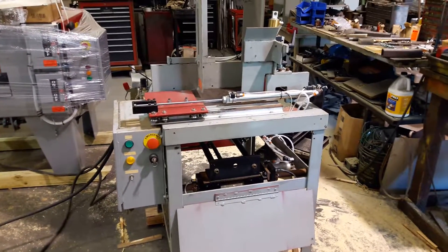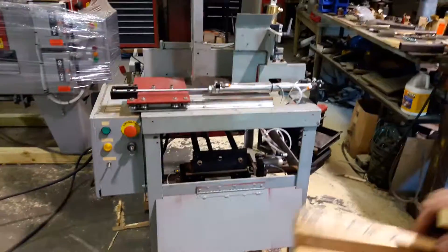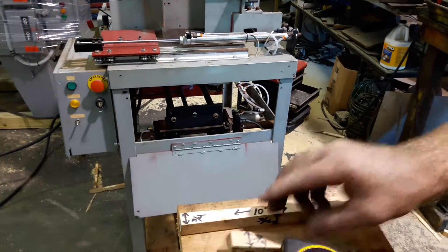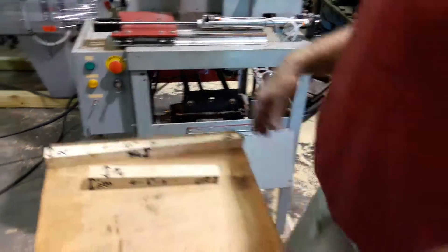I'm going to demonstrate how to make the adjustments for motor sash and doors with different wedges. We're doing two different wedges: one wedge is the 10-inch, which we're going to do first — that's this board — and then the second wedge is going to be the 6-inch, which is going to be this board right here.